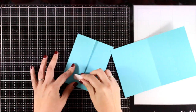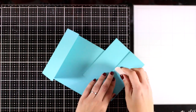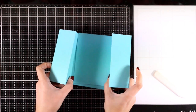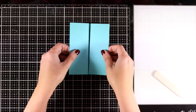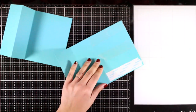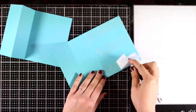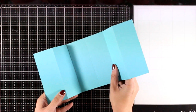Now I'm using my bone folder to reinforce those scoring lines on both my cards, and I'm going to stick those cards one inside the other. For that you can go with liquid glue, tape runner — whatever you prefer. I went with double-sided tape but anything works really. Then all you have to do is make sure that you align those two cards perfectly together.